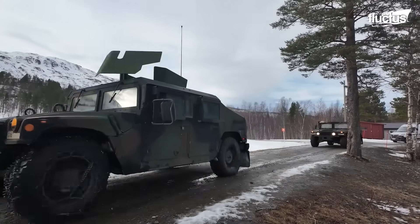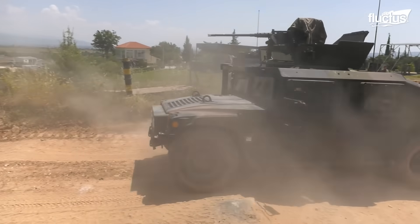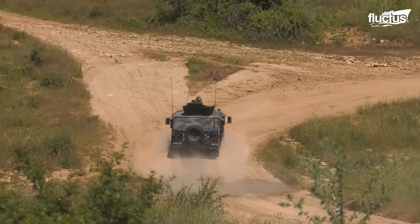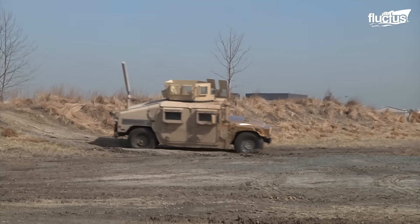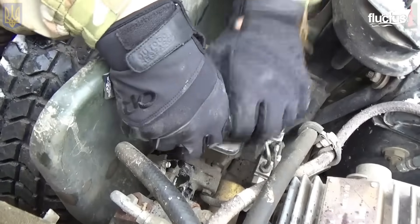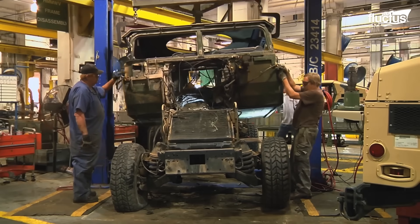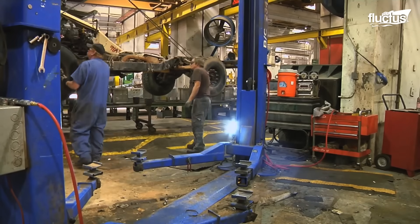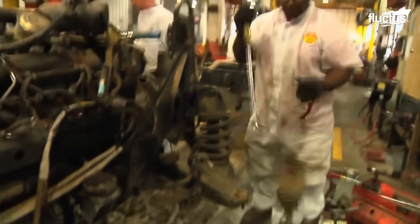The Humvee, short for High Mobility Multipurpose Wheeled Vehicle, has long been a key element of the U.S. military's ground transportation fleet. However, operating on the front lines also exposes these vehicles to significant damage. At the Humvee Recapitalization Production Facility at Texas' Red River Army Depot, experienced repair technicians work to restore older vehicles to like-new condition, ensuring they remain functional and effective for military service.